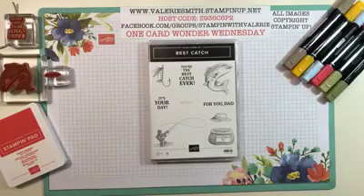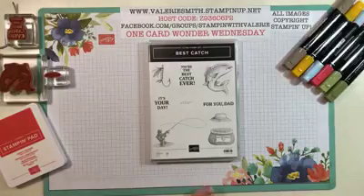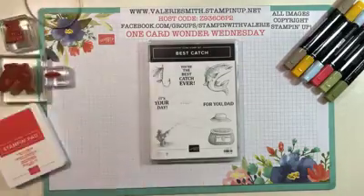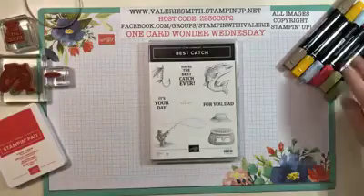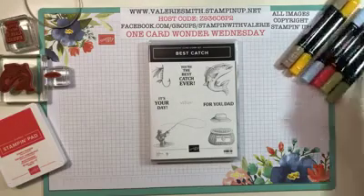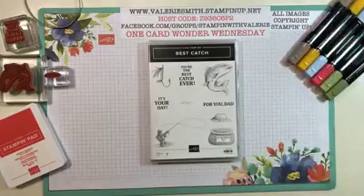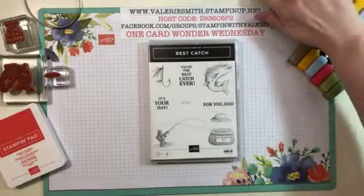Hi everyone, welcome to today's One Card Wonder Wednesday for April 3rd, 2019. I hope you all are having a great week. I missed out on last week making a video because I was on vacation with my husband — we went to Memphis and had a great time. Shout out to anyone watching who is from Memphis; your city is gorgeous, we had a fabulous time there.